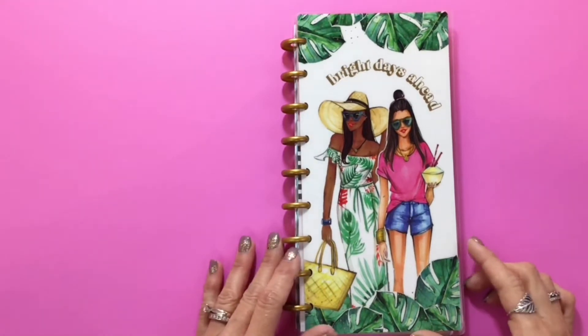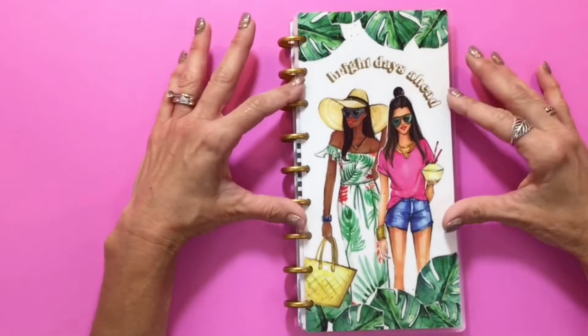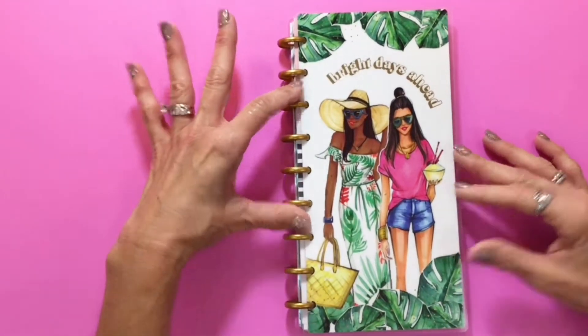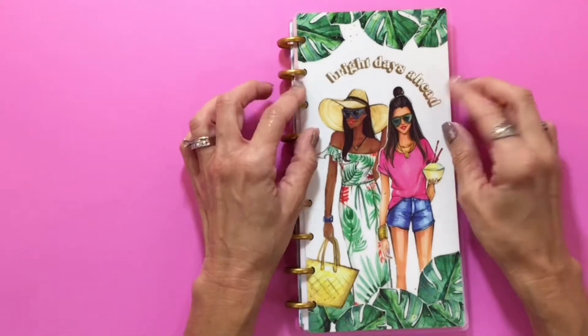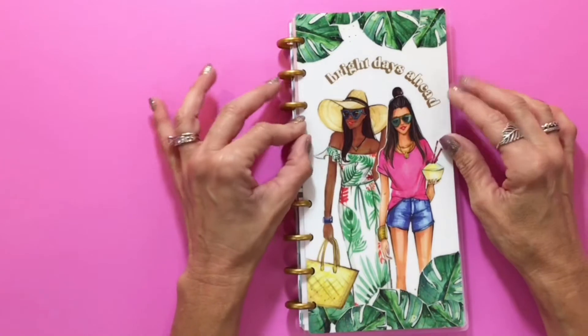Welcome back to my channel. Today we have a very exciting flip through — this is the new Skinny Classic Planner, and it is a collab with Rong Rong de Vaux again. Such beautiful fashion illustrations, love it.